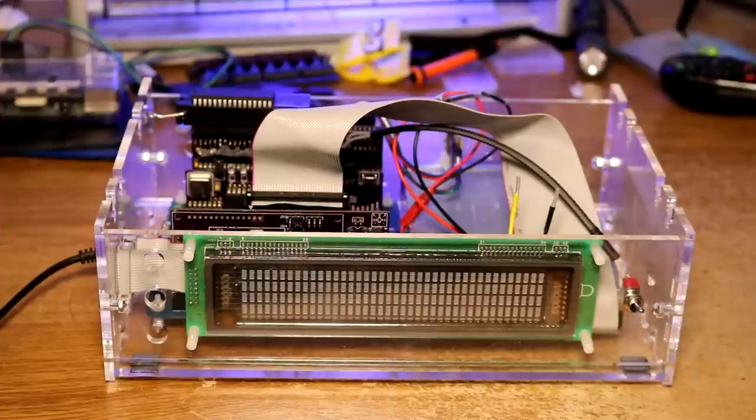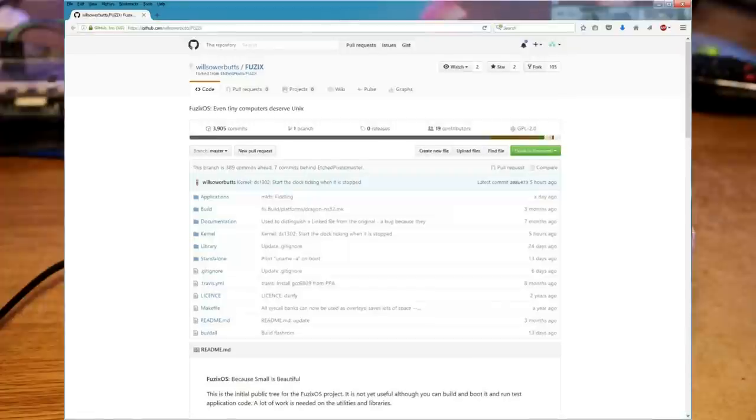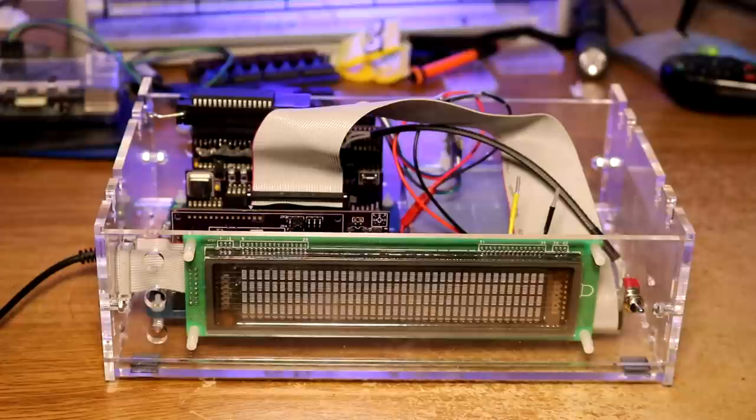Hi, in this video we're going to show Linux on the RC2014. If you viewed my previous video I've done CP/M on my RC2014. I was contacted by one of my viewers, William, who said he's got this distribution called Fusix which runs on Zeta 2, and I should give it a shot. So I did - I got that working on the Zeta 2, and then I wrote a SIO and an ACIA serial driver for it, and got it working on the RC2014.